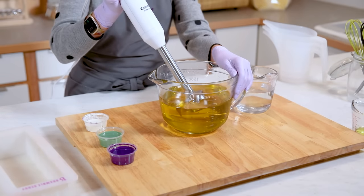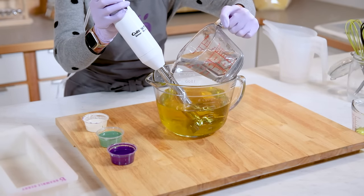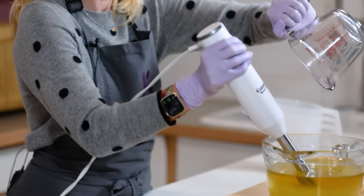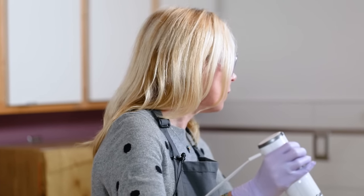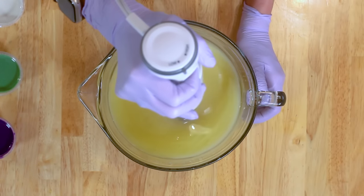First things first, let's go ahead and put that stick blender in, give it a tap to get rid of any air bubbles, and pour your lye water in. This lye water does have a little bit of sodium lactate added to it, which is an optional step, but I like it because it helps the soap remove from the mold faster and makes for a brighter, shinier batch of soap. Now I'm going to give this a quick stick blend to get to a nice thin trace.